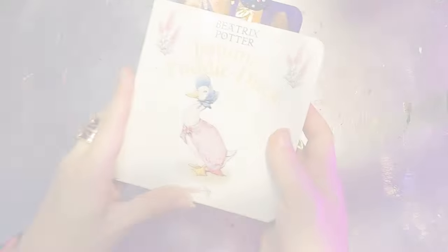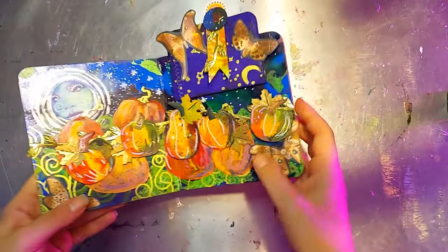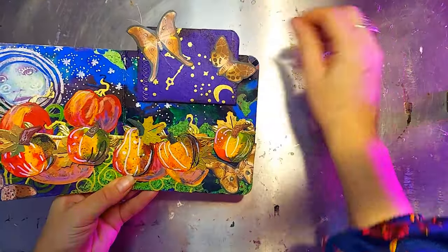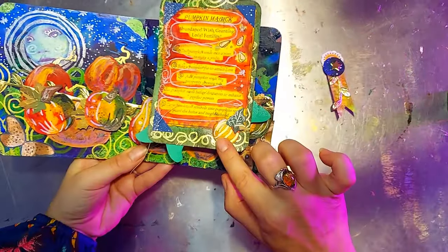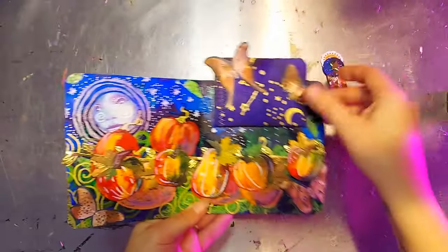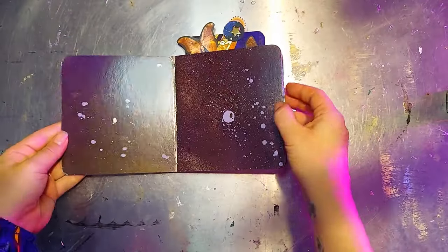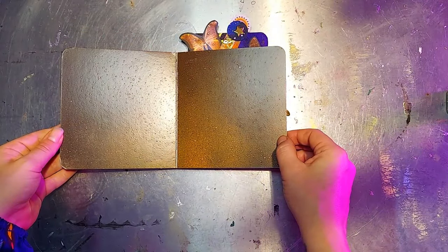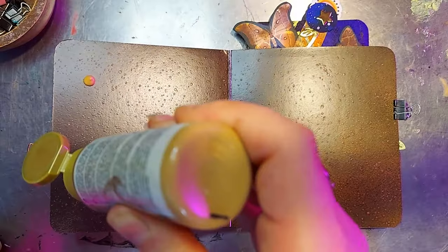Now I've started a board book Halloween grimoire, so we're going to be working in this book today. And I'm thinking to celebrate spooky season we're going to do something baneful — maybe a spread focused on some herbs and plants, because I have a mandrake linocut that is quite reminiscent of the woodcut style from our Venus reference image. So I think the mandrake root is going to be the focal point of this spread.